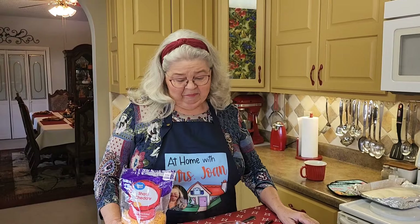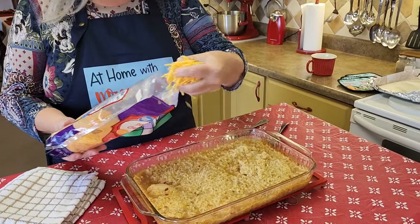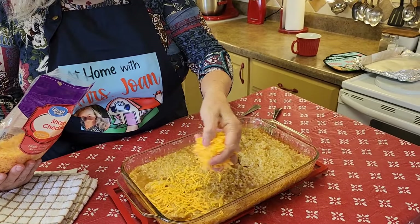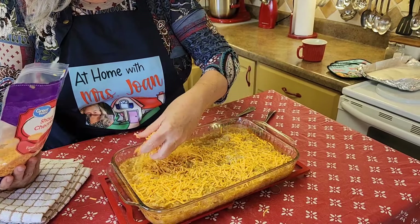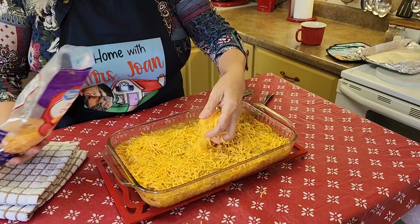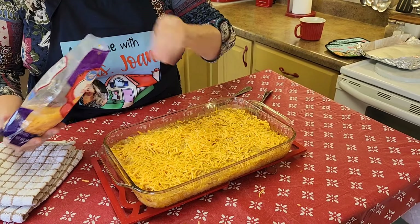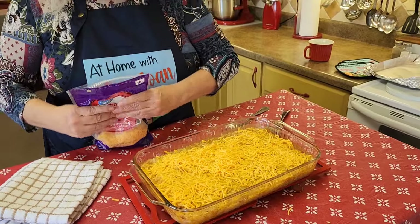What do y'all say? It's rice and chicken and gravy — does it need cheese on it? Preacher says put it on it. So what we're going to do is sprinkle cheese and put it back in the oven for five more minutes. I figured he'd say just the gravy. The recipe said a cup and a half of cheese, but I'm just kind of covering it. Back into the oven, and I'll be back with y'all in just five minutes when the cheese melts.